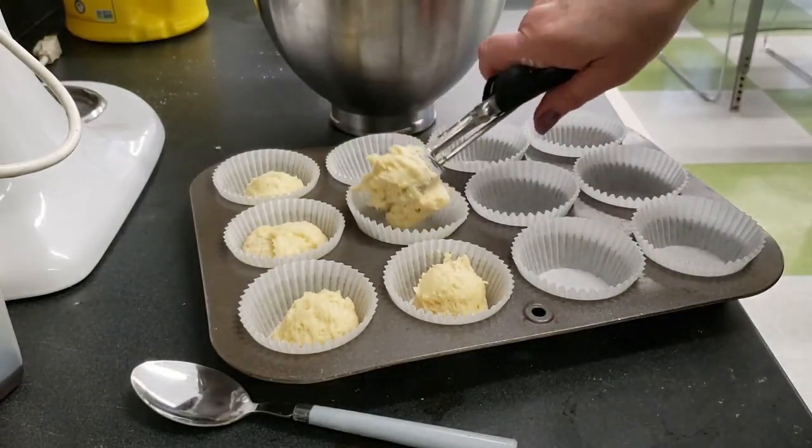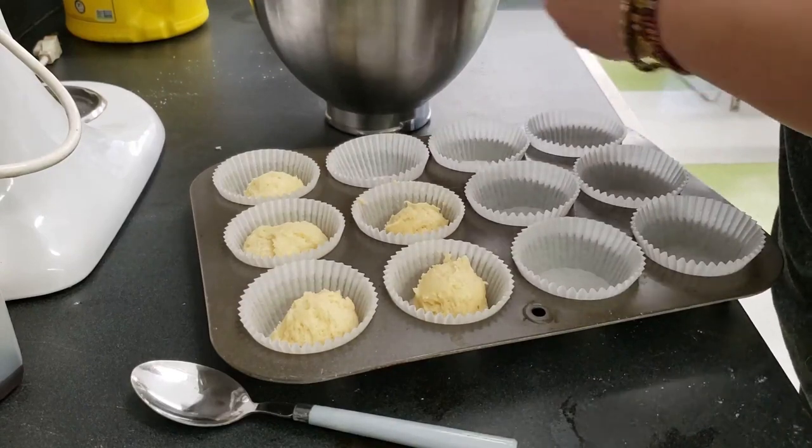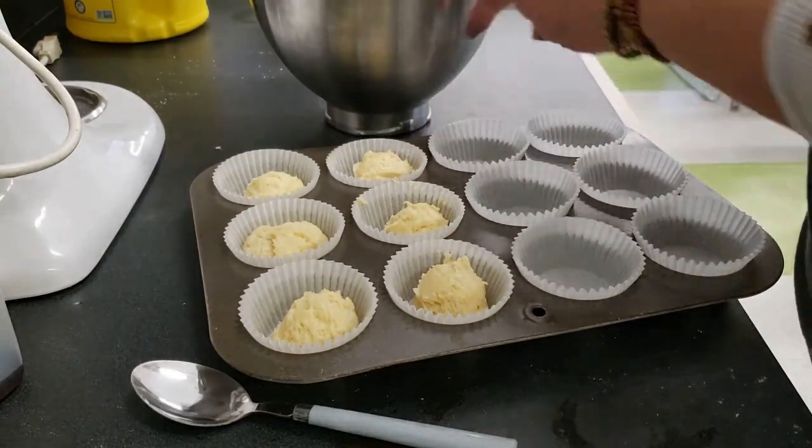Use a small scoop and divide the batter evenly into the prepared muffin tin. Be careful not to drip batter outside of the paper liners.